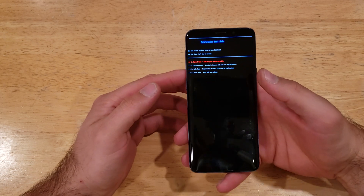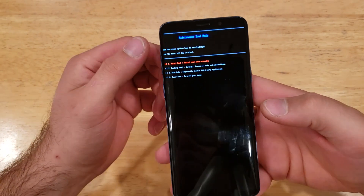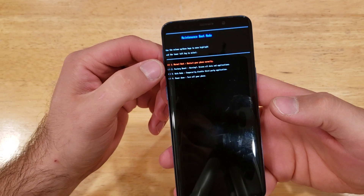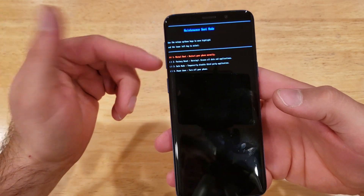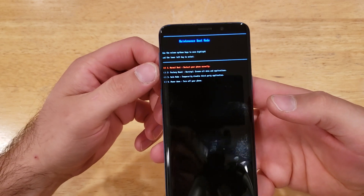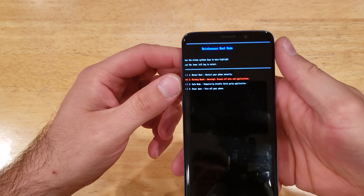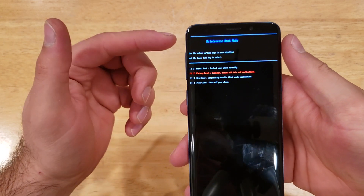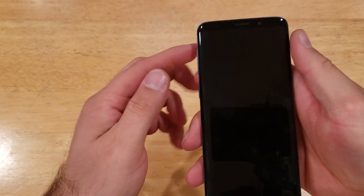Once we are at the boot screen it looks like this — the maintenance boot mode. We have several different options: a normal boot, a factory reset, a safe mode, and a power down. The way to toggle down and switch between the options is the volume up and down buttons. I'm going to slide down to the one that says factory reset, and to select we're going to be using the big speed button.